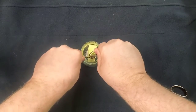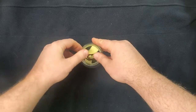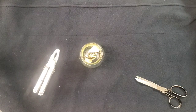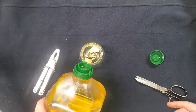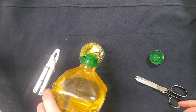I'm going to go ahead and place it inside here — just like that. Then we're going to put some oil into it and pour it over the top of that wick.